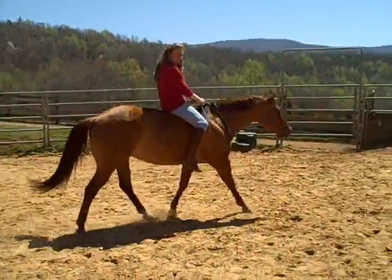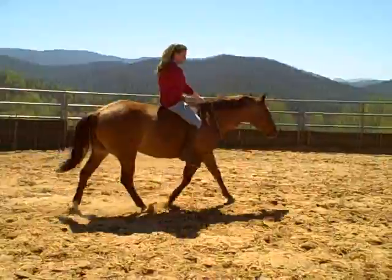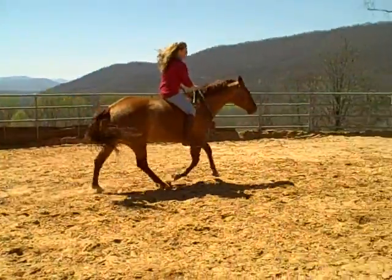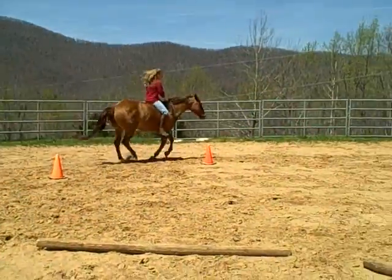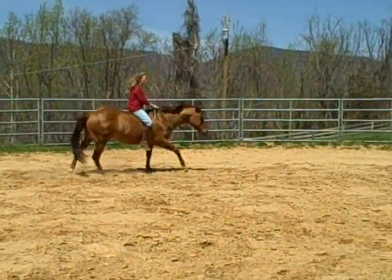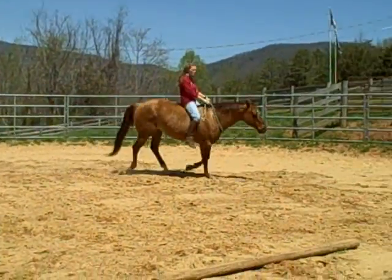And so today we'll just finish up here as we're watching Lou Ann and Chicklet just riding and having fun today on a bright sunny day, blue skies in April.